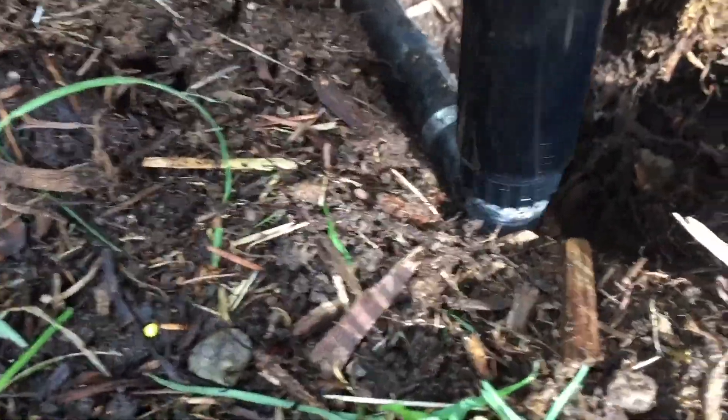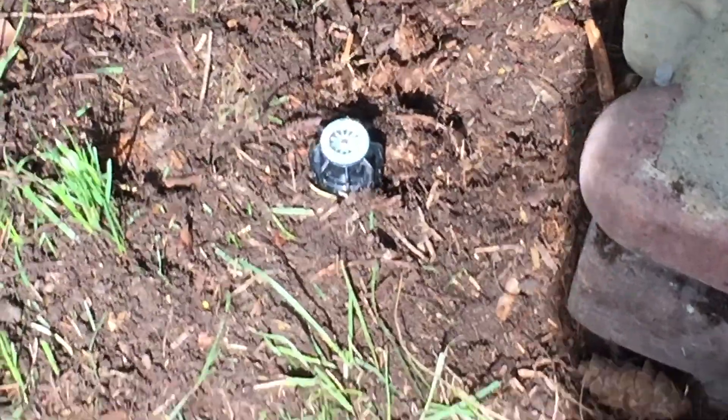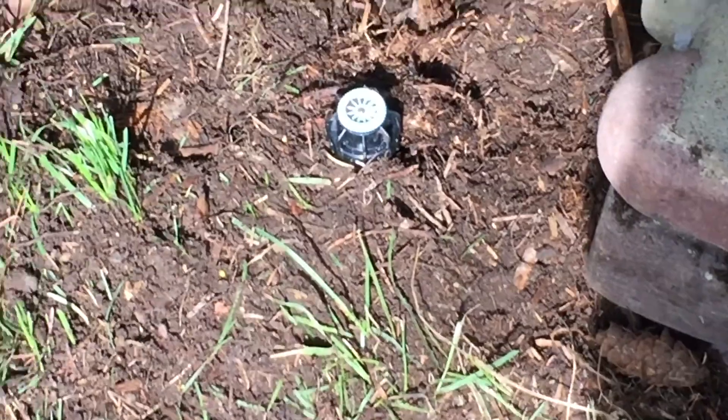and I'm gonna screw this head on to the half-inch elbow here. I'm going to bury this up the rest of the way. Okay, so I got it all buried up and adjusted.